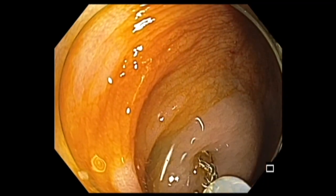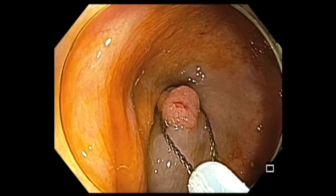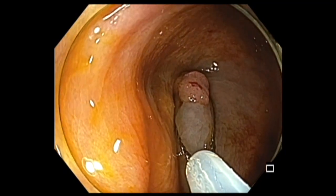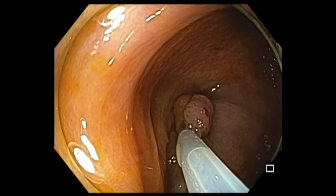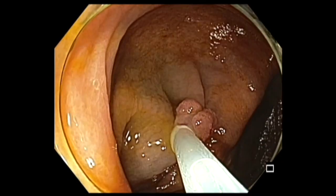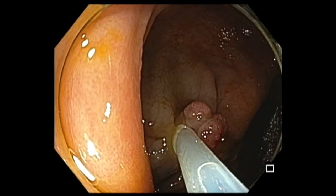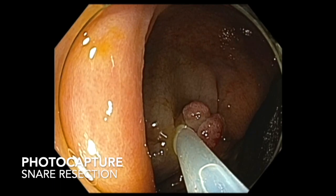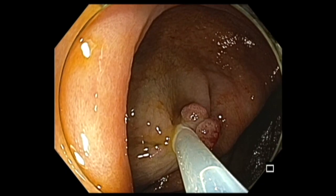And then I used a hot snare to resect. Here is the hot snare going around the polyp. I try to document my snare placement around the polyp as well. You can see I have taken another picture prior to snare resection.